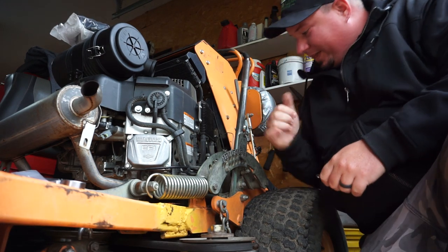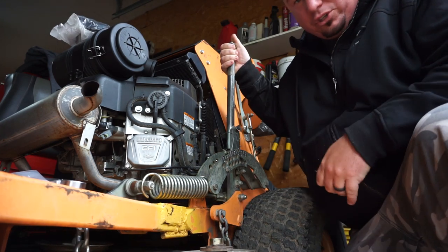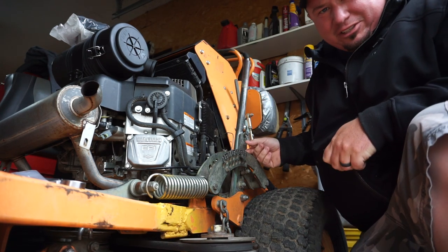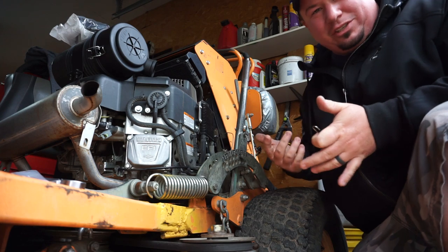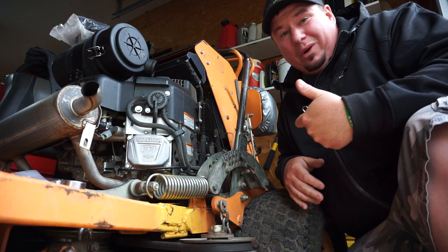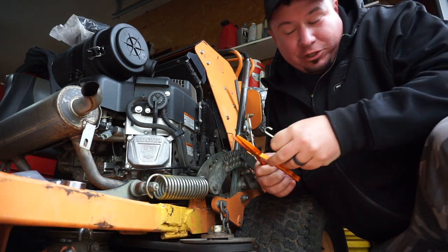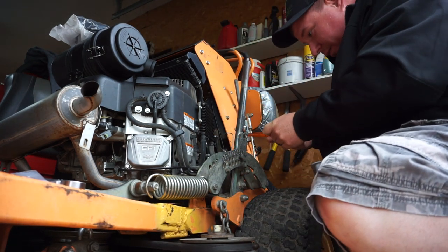We're going to start right here with the spring that goes on this arm, which is what lets you get your mower into travel mode or hauling on your trailer. When you pull it up it'll raise up and click - you need that spring in there for this. The spring I used before was made to compress and not decompress, so it was just a quick fix to get me mowing and testing the mower out. So we're going to take this off and put the correct one on there. I'm a fisherman so I have needlenose pliers in pretty much every room of my house.